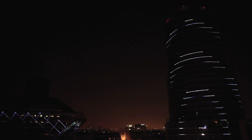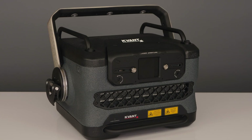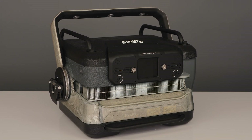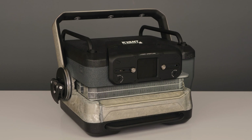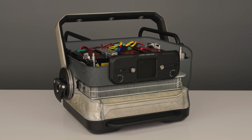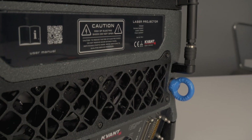Now, let's look closely at all the system parts and how they come together. The projector's core is the floating heatsink that channels the heat from all the driving electronics, power supplies, laser modules and scanners out of the system, with the support of IP65-rated, high-quality cooling fans.